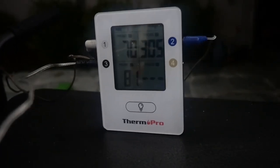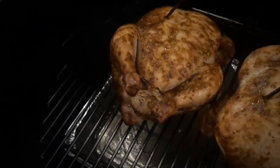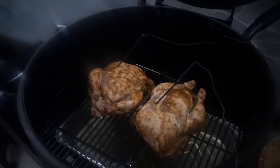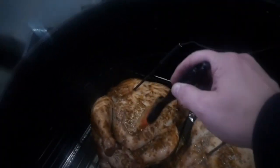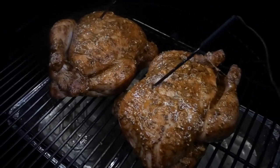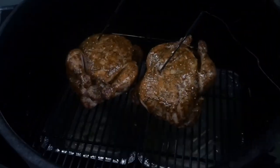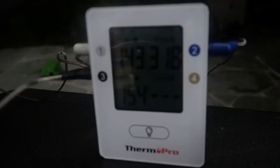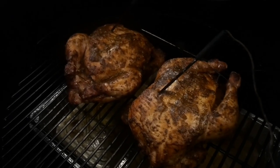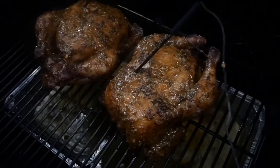My temperature is creeping up, which is great. It was in the early 300s for the majority of the cook. Once my chicken got to 100°F internal, that's when I had my first look and it was going really well. I grabbed my paste and painted the birds again to get more flavour and more colour. At 150°F internal, I had another look — the colour was brilliant — so I painted it one last time.